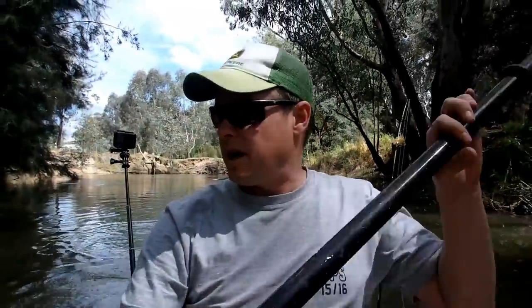What's up everybody? It's Justin here with All Things Outdoors. Today I am doing a test run of the Buttrol kayak seat upgrade.